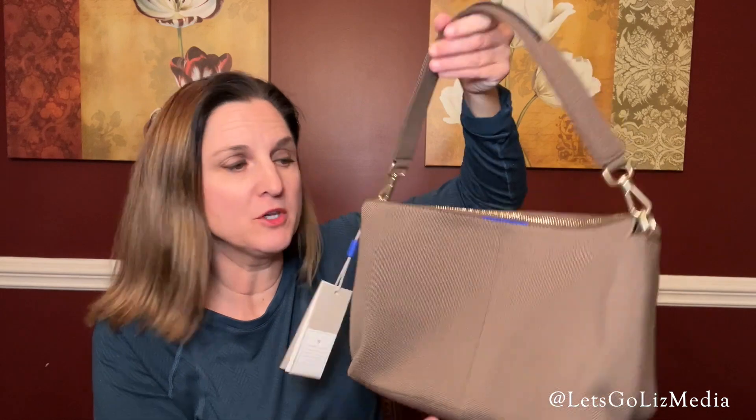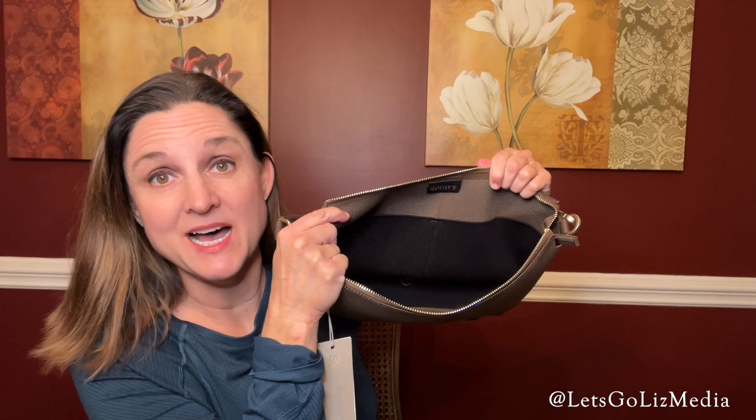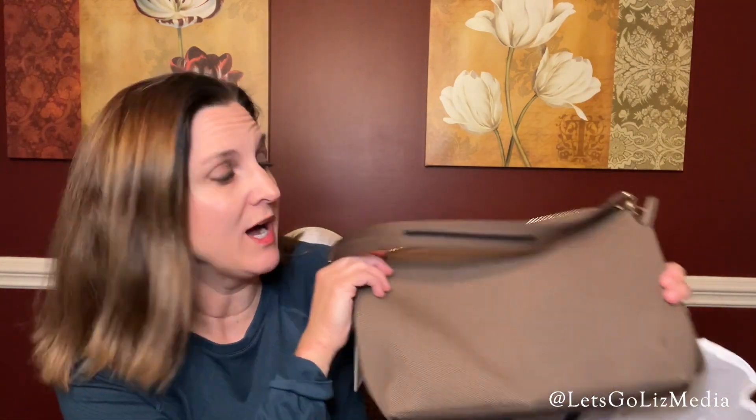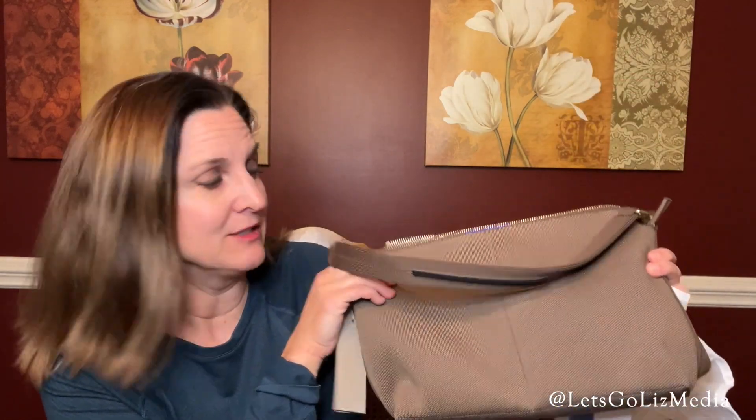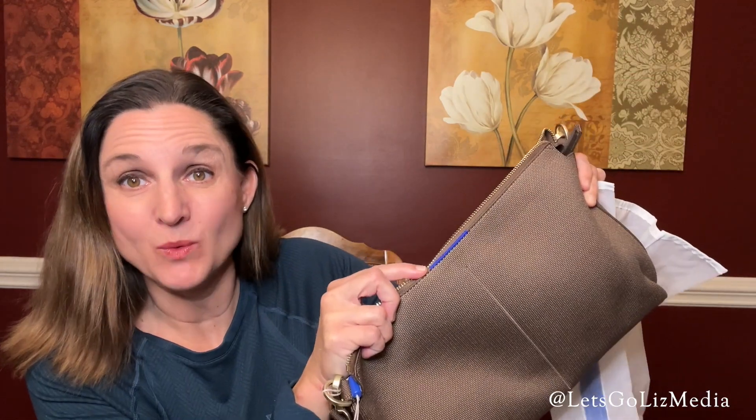I went ahead and clipped the shorter one on and I love it. This is super cute — I love the color, it is called Rich Coco. It has two slide pockets on the side. It also comes with this bag so if you want to throw it in the washer, you just put it in this bag, throw it in the washer, and then lay it out to dry.